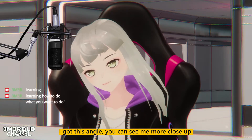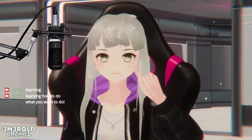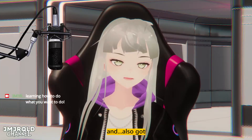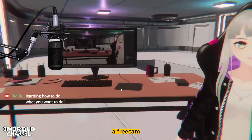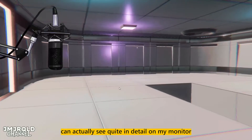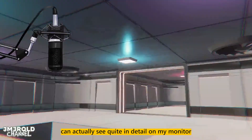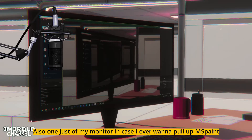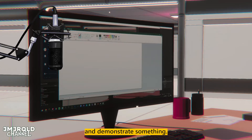I got this angle, you can see me more clearly. Peace. And also got a free cam — it's very cool. You can actually see quite in detail on my monitor.